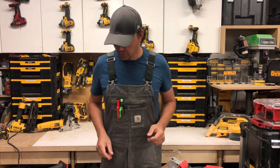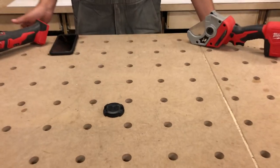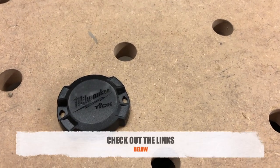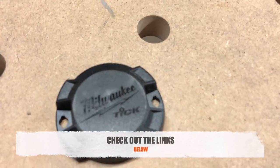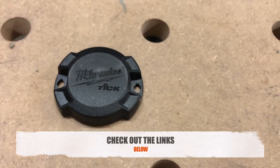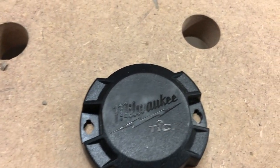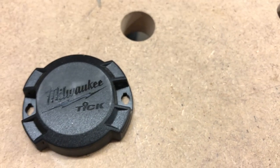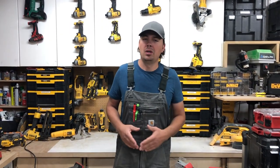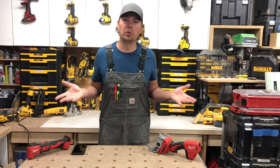We are looking at Milwaukee's Tick. This is basically a tracker. It's not using GPS — they're using Bluetooth to track this item. The cool thing about it is that you can screw it down to a tool or toolbox. It doesn't even have to be a tool; it could be your car, a bicycle, your lawnmower, all kinds of things. It doesn't just have to be a Milwaukee tool.